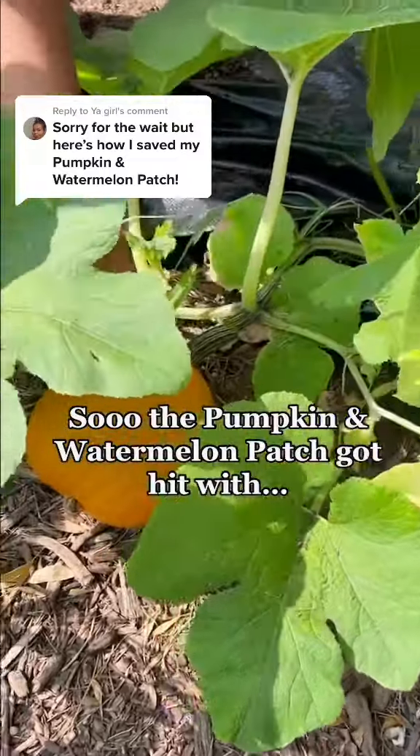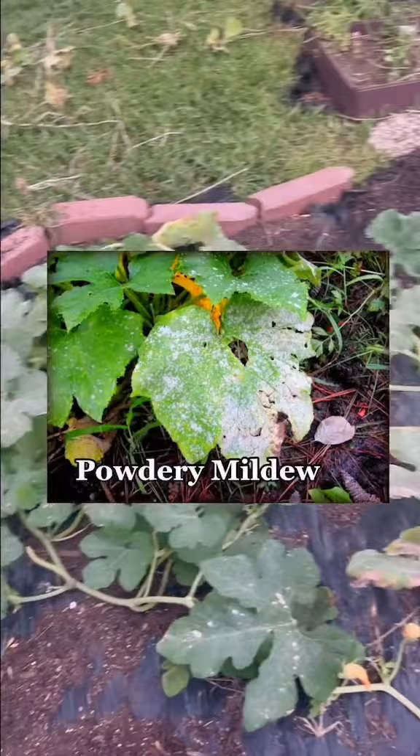The pumpkin and watermelon patch got hit with squash bugs, squash vine borers, and powdery mildew. Everything was dying, so I tried this, and it worked.